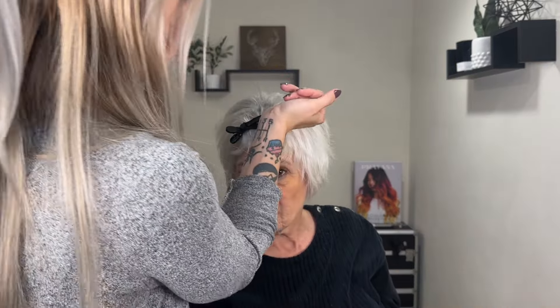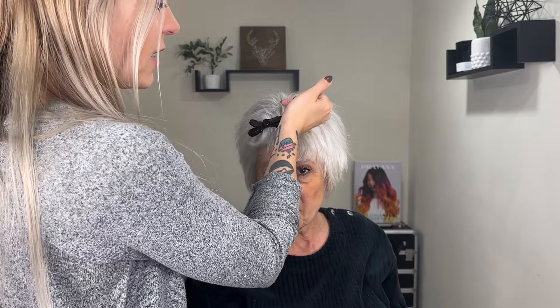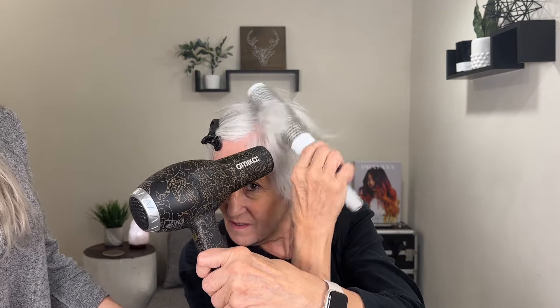Now we're going to find where her part is and do this side, finishing it off. This hair up front is most of the way dry so this shouldn't take very long to do these front pieces. Take the blow dryer from this angle — there you go. Now we're going to do this final section.